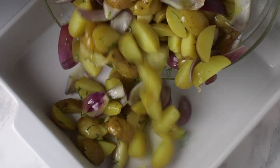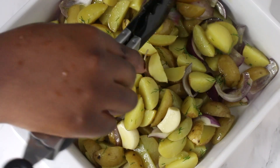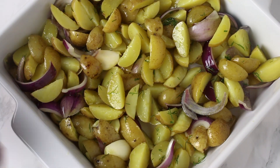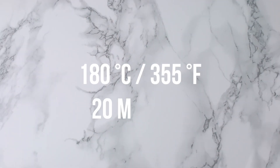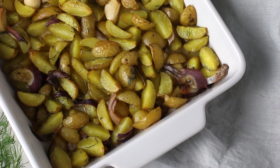Transfer it to an oven dish and bake the potatoes in a preheated oven at 180 Celsius for about 20 minutes, and there you have it.